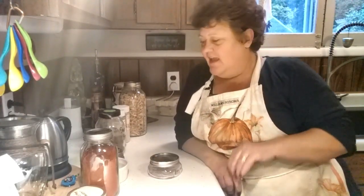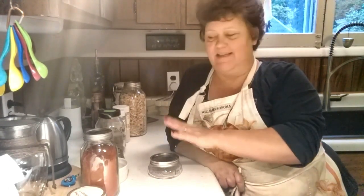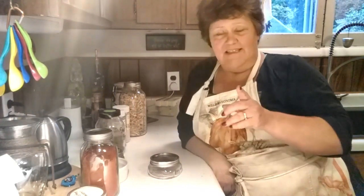Hello friends and welcome back to my channel. I'm Renee and today I am going to make meatloaf — well, not exactly. I already did a video on making meatloaf. I want to show you how I put together a nice seasoning blend for the meatloaf.